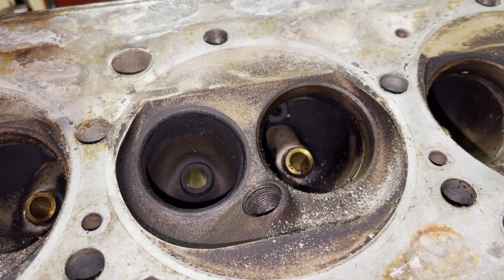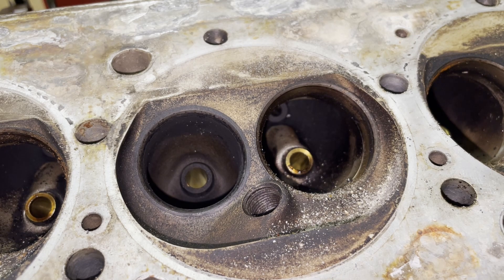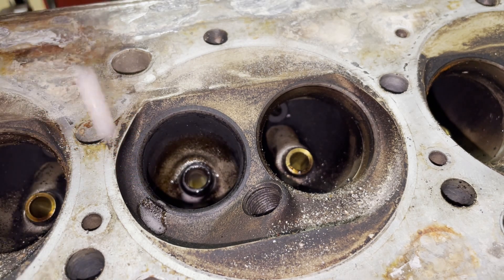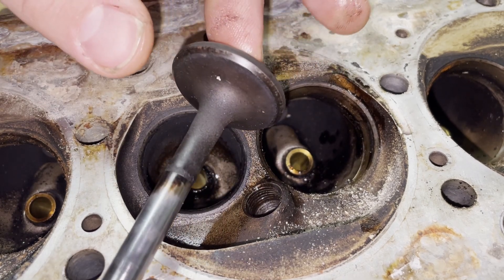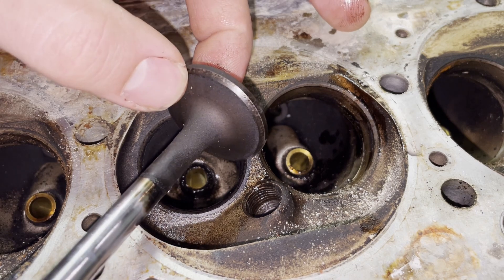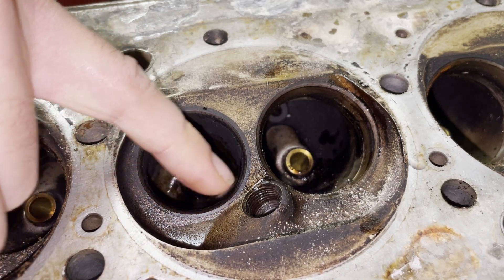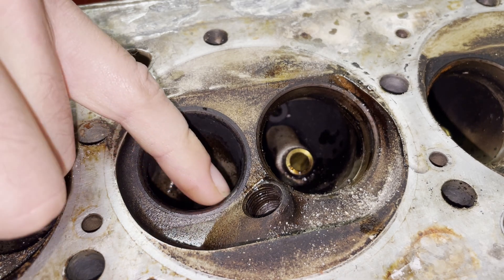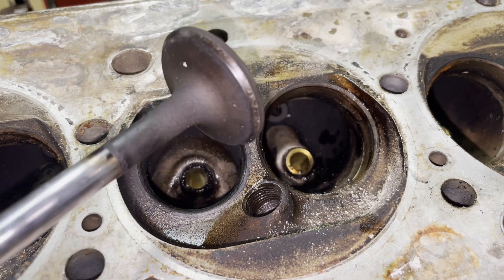We're going to use some layout fluid. This is the exhaust valve that had 20% leakage through it. Spray this out a little bit. There's nothing immediately that I could see other than possibly it's not making a good seal for some reason. There might be a little bit of carbon here preventing it from seating all the way — there's actually quite a bit of carbon built up right here. So we're going to put some layout fluid in here and see if this seat makes good contact.